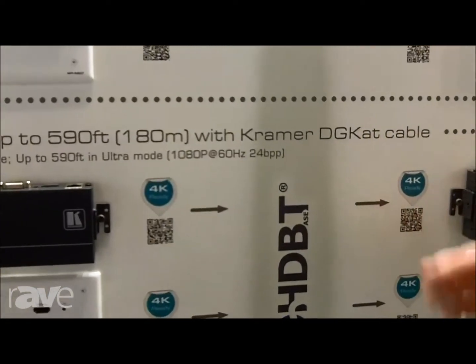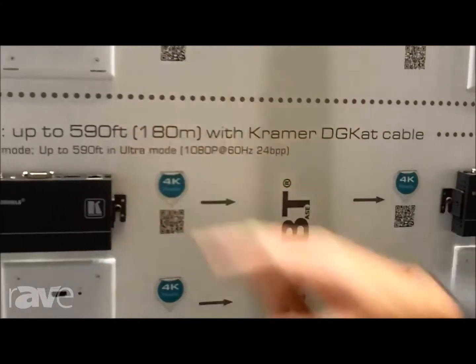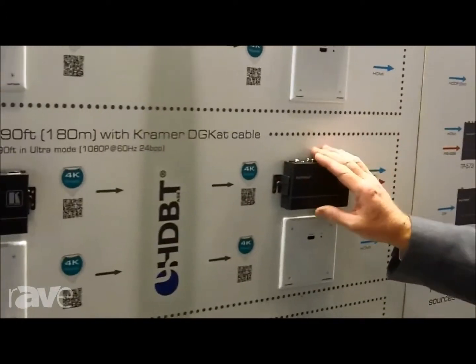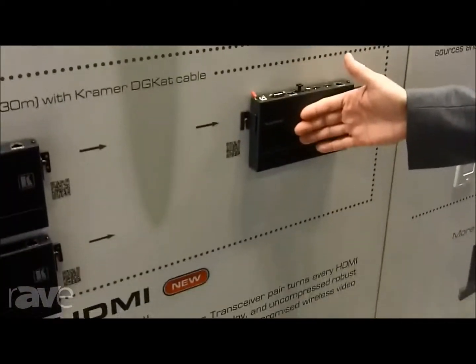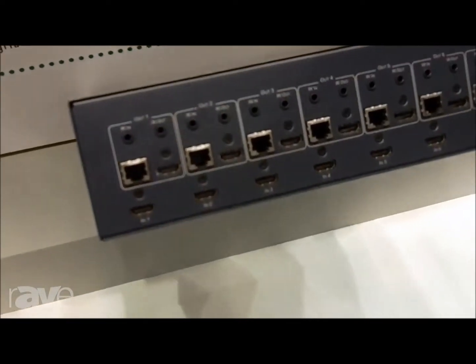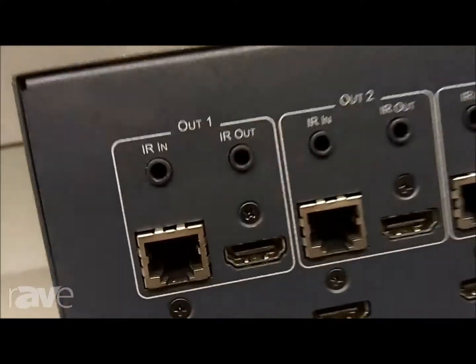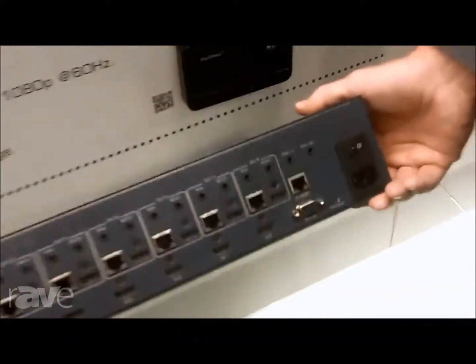So with that capability built in, if you're not needing deep color, we can get you all the way to 590 feet in a very compact form factor. These two models now complement the more robust products that were in our line for some time. We're also introducing here at the show an HD-BaseT matrix switcher — 8-input HDMI, 8-output HD-BaseT, fully matrixed matrix switcher.